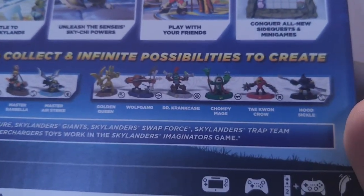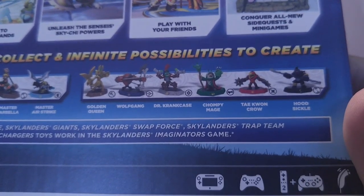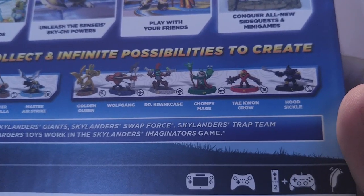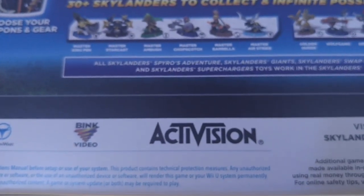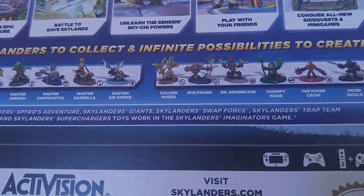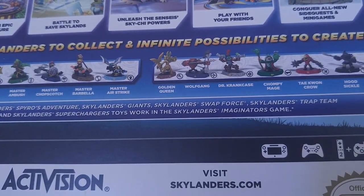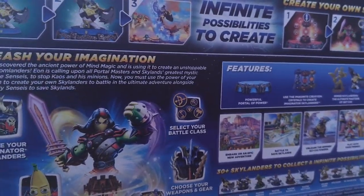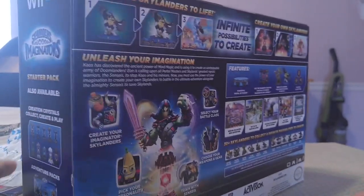Master King Pen — we have him in the pack. Master Starrcast. Master Ambush. Master Chopscotch. That's strange. Master Barbella. Master Airstrike. Then Golden Queen, who comes in the pack. Wolfgang. Doctor Crankcase. Chompy Mage. Taekwon Crow. Hoodsickle. All Skylanders Spyro's Adventure, Skylanders Giants, Skylanders Swap Force, Skylanders Trap Team, and Skylanders Superchargers toys work in the Skylanders Imaginators game.